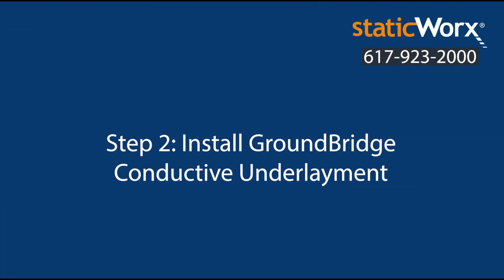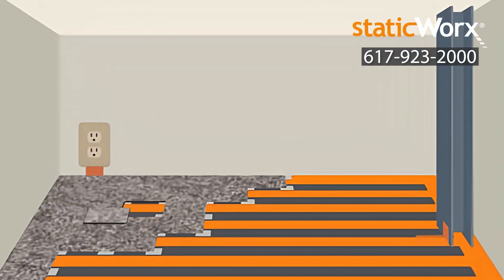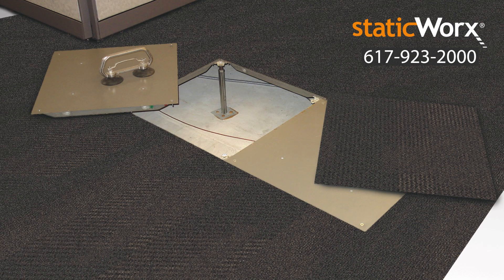Step 2: Install ground bridge conductive underlayment. Lay ground bridge conductive underlayment in rows across the longer sides of the room. Lay one or two strips perpendicular to the rows. If you're using ShadowFX carpet over a conductive surface like metal access panels, you don't need to use the ground bridge underlayment.